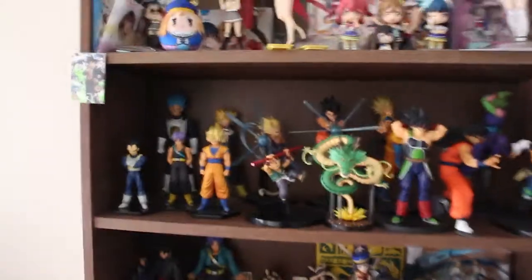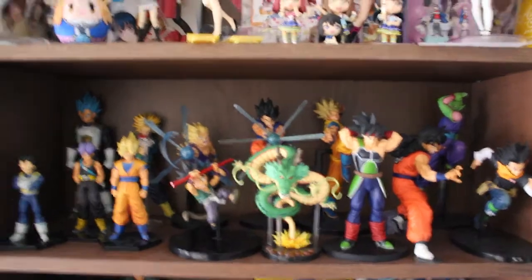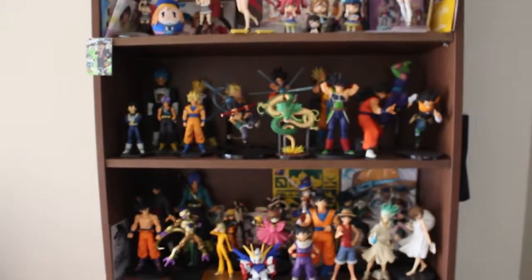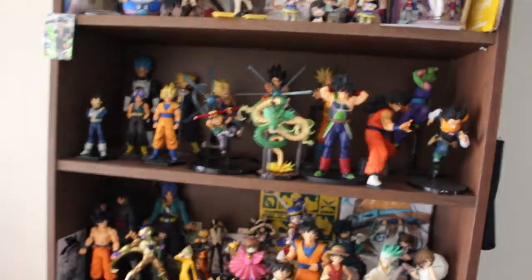Hey everyone, welcome to the video. SSJ Aqua Punch here, or Smiling Saiyan. So we're going to take a look at the collection and pretty much the stuff that I have on display. I've got other things that are stored away, but for today we're just going to focus on things that are on display.